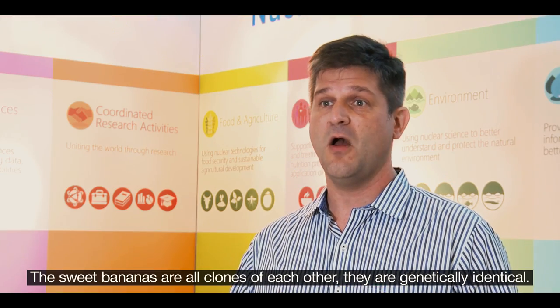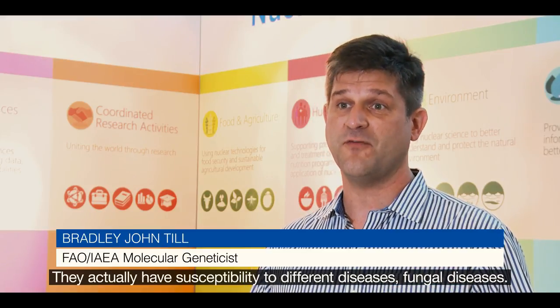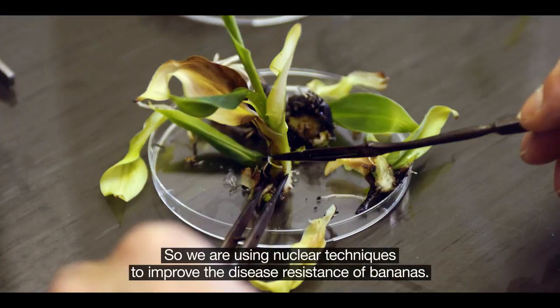These sweet bananas are all clones of each other. They're genetically identical and they actually have susceptibility to different diseases and fungal diseases, and so we're using nuclear techniques to improve the disease resistance of bananas.